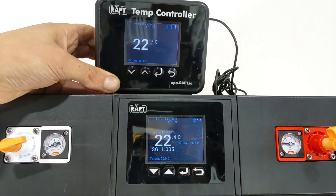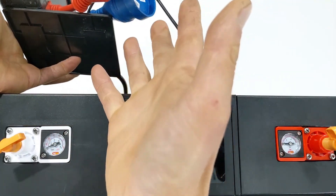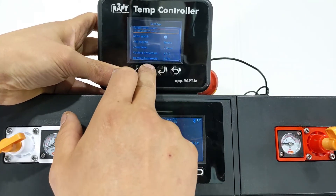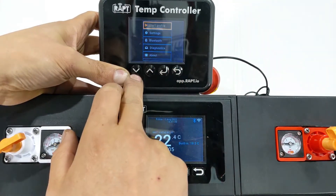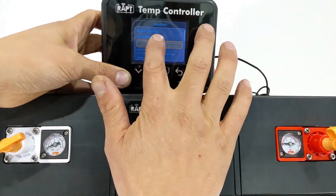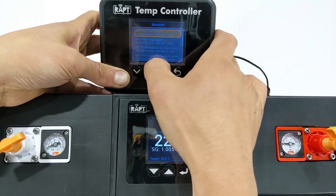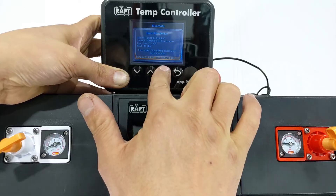On the temp controller, which some of you might use to control a heating device and glycol chiller, I'll show how to pair the pill. Go into settings, scroll up to Bluetooth, and enable it. Then go back and navigate to Bluetooth devices. Under unbonded devices you'll see a list — in our office we have many Bluetooth devices, so there's a long list to scroll through to find the specific pill you want.